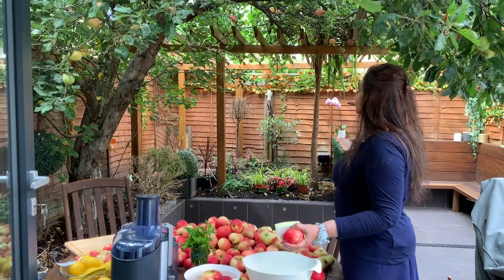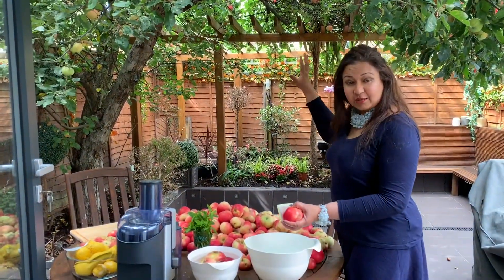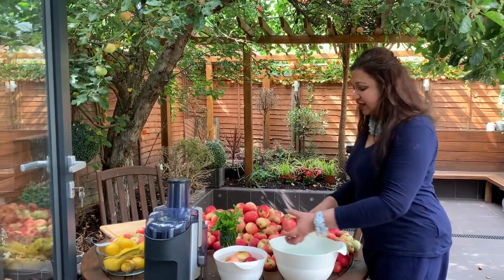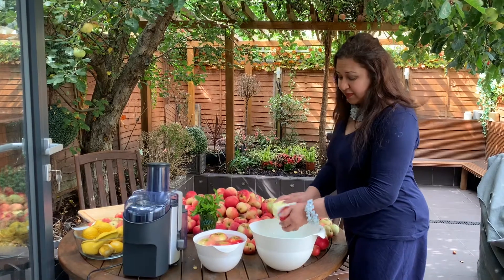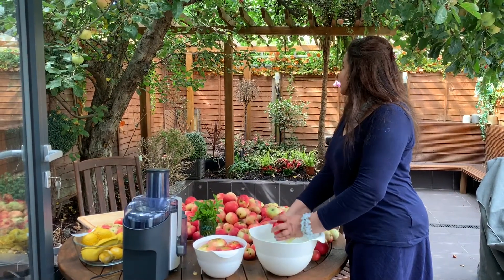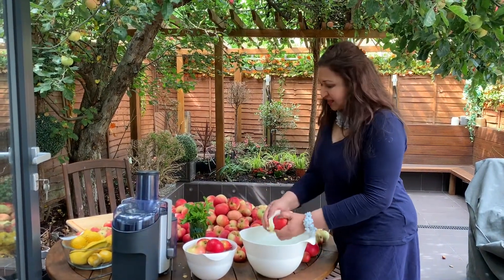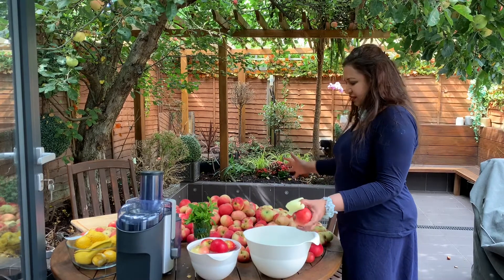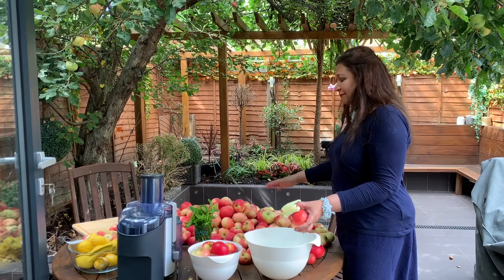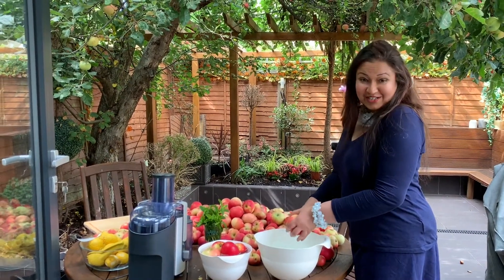This apple tree has got at least about 500 fruit on it at the moment. I've harvested about 500 fruit already and given it to my friends — they juice it and make so many different things. Now I'm going to make some juice. Because I'm going to be getting rid of all the bad bits, I'll probably end up with about half of it. The rest goes in the bin, all for fertiliser. And then we start juicing.